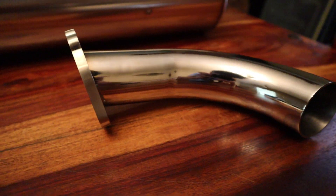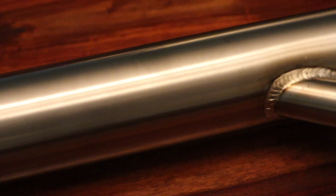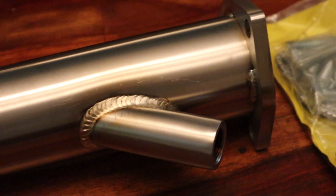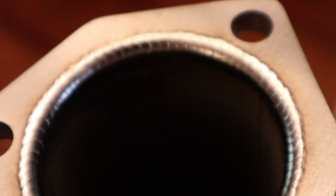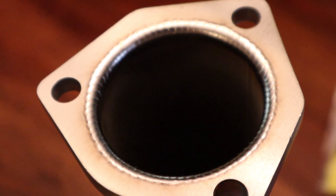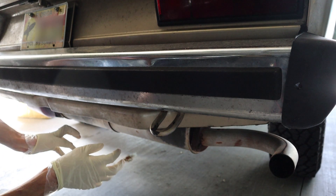I contacted a company called Vintage Speed and they assured me that the muffler they sell would fit on either a 2.1 or a 1.9 liter exhaust system. I wanted to buy their muffler specifically because their products are really well made. I have their system on the split bus and it still looks new after five years of pretty hard use.